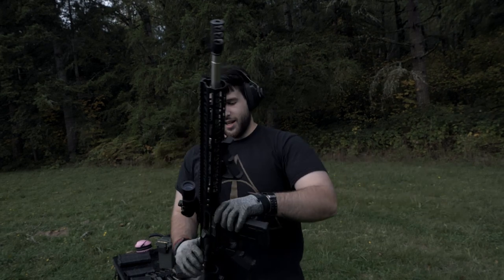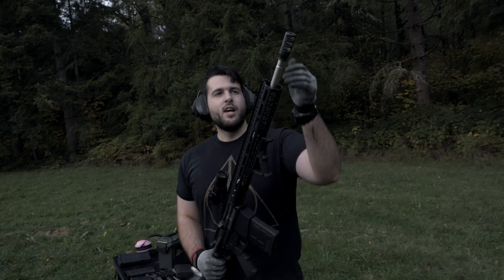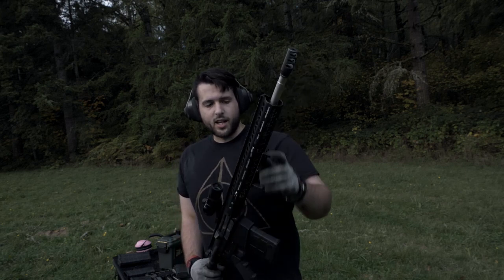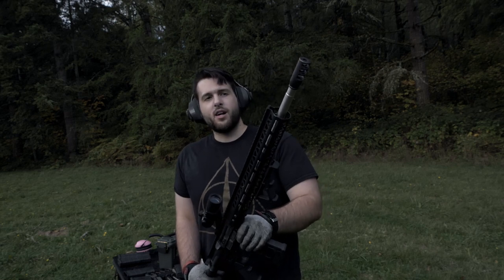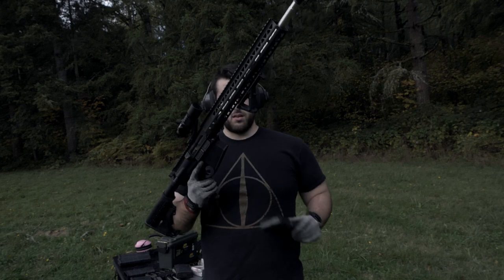I don't actually quite like this one as much as the tanker — it's not quite as aggressive in terms of recoil compensation. Now the tanker does have quite a bit more muzzle flash, which is kind of hilarious and I like it a lot. So we're going to go ahead and put the tanker back on, tighten it down, and do a mag dump with the 25-round mag.